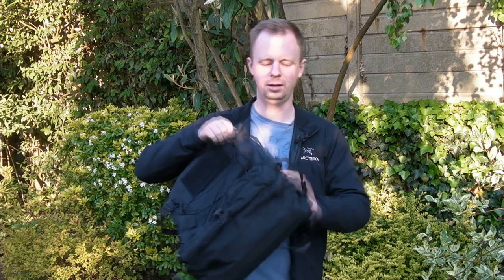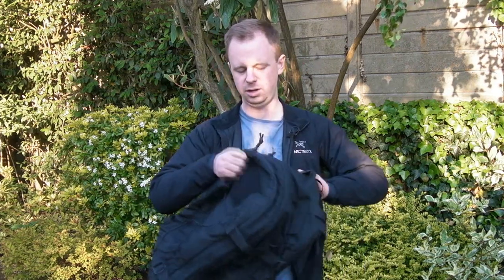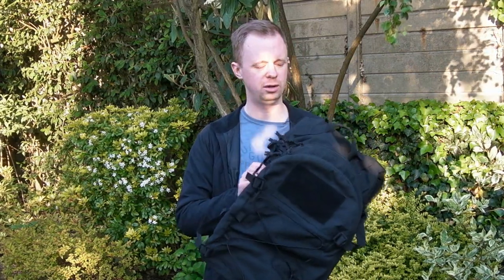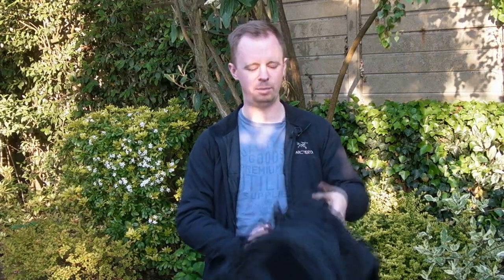My good friend, Milspec Monkey — top bloke — released this: the CYOA, Choose Your Own Adventure backpack. I saw it was released and asked if I could review one, and he said yes. I've had this for a good few months now and spent quite a lot of time with it — many dozens of hours with it on my back — so I can happily say this is a proper review, not just an initial overview of the features.